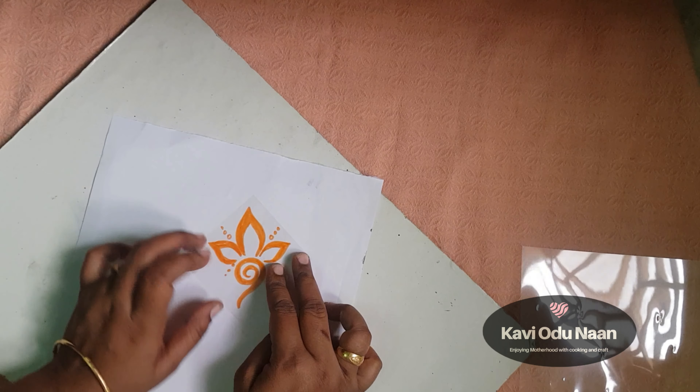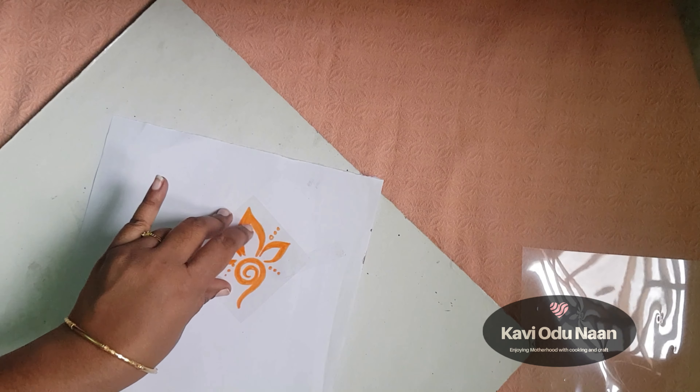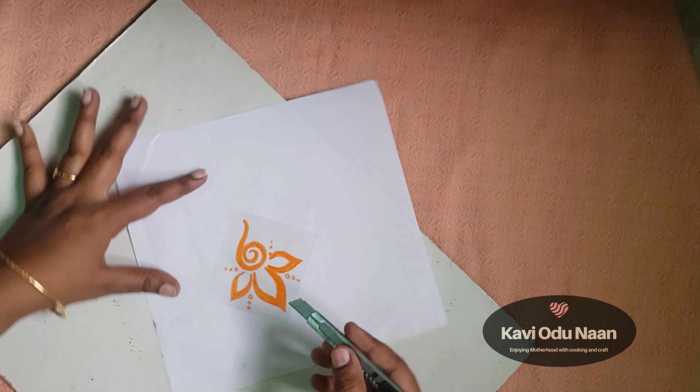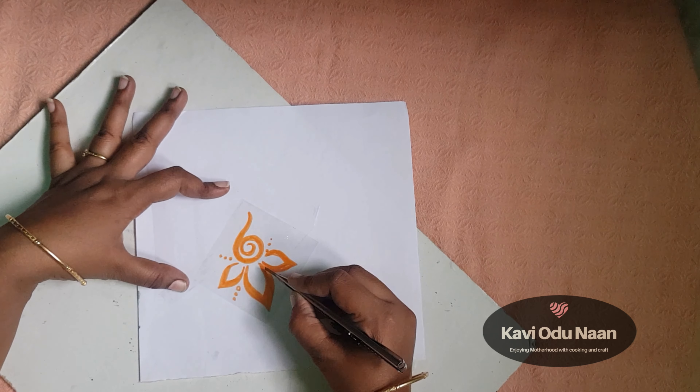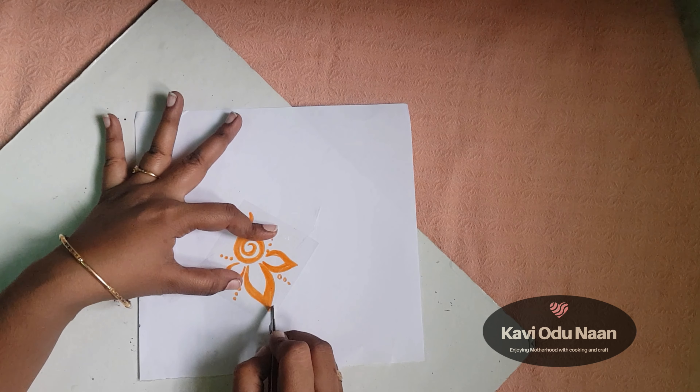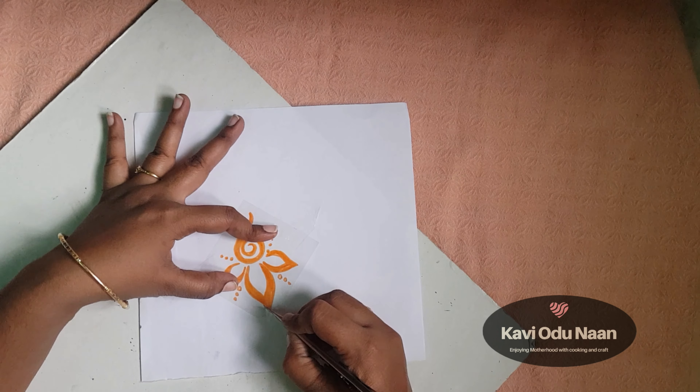We will cut the white sheet. The whole edge of the sheet is a square shape. We have to cut the white sheet from the knife to the top. These are the orange portions — we have to cut these patterns.